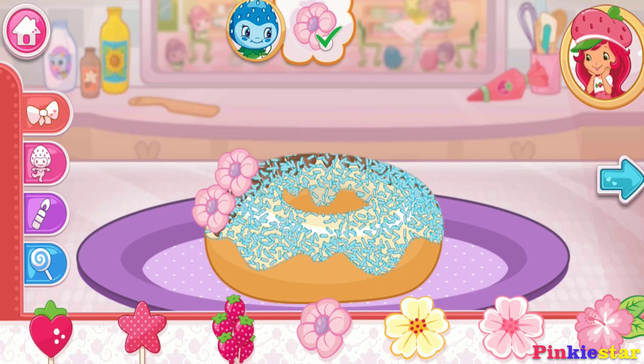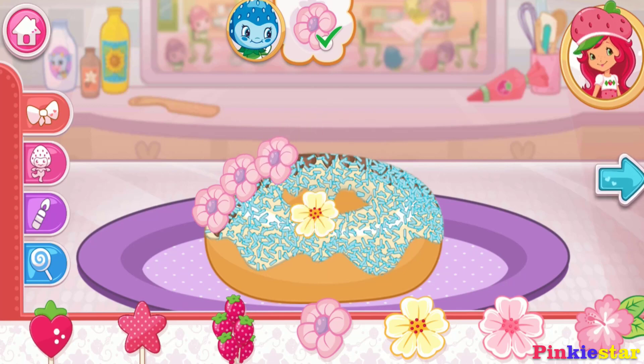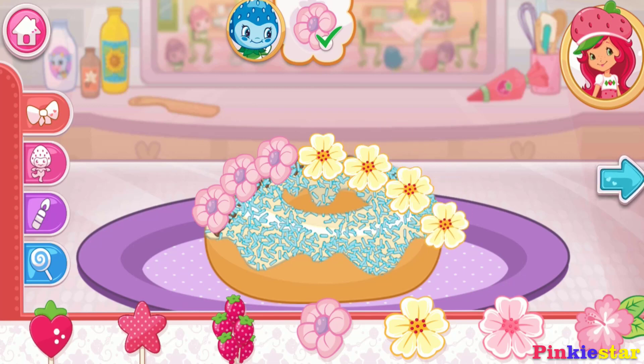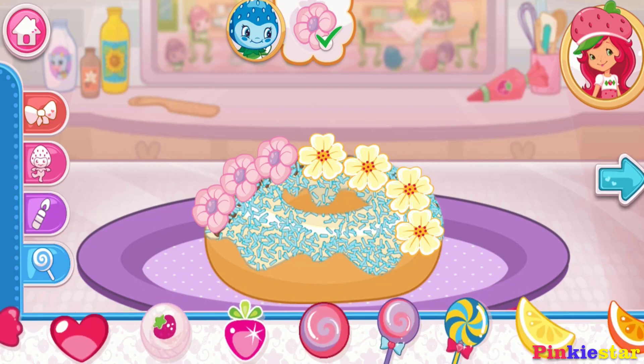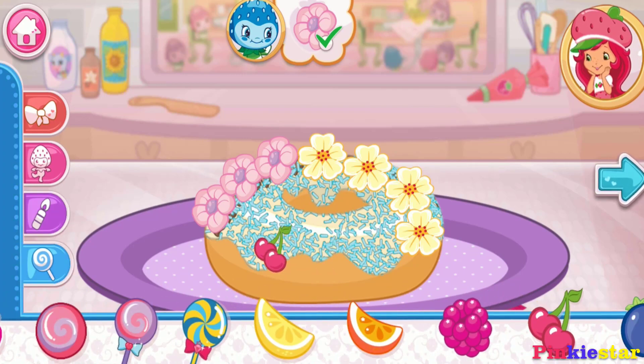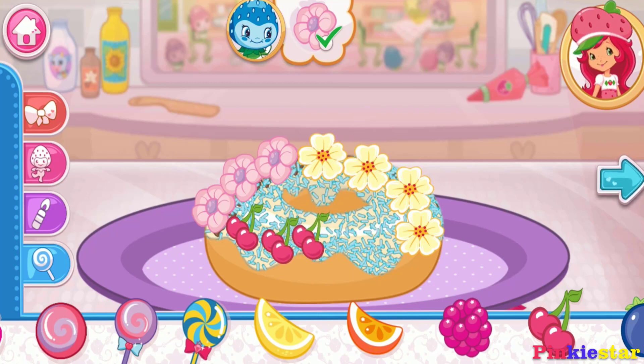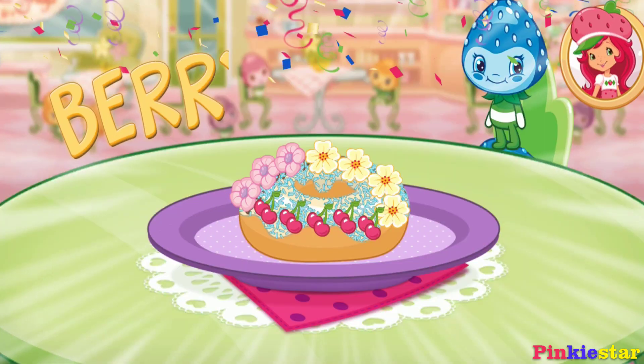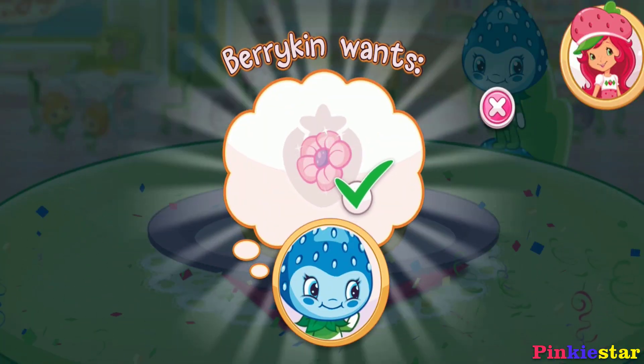I love your decorations! Wow, it's beautiful! That looks very delicious! To eat your dessert, just tap on it.